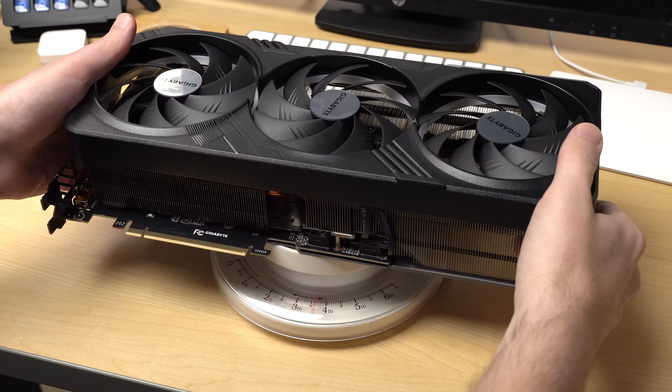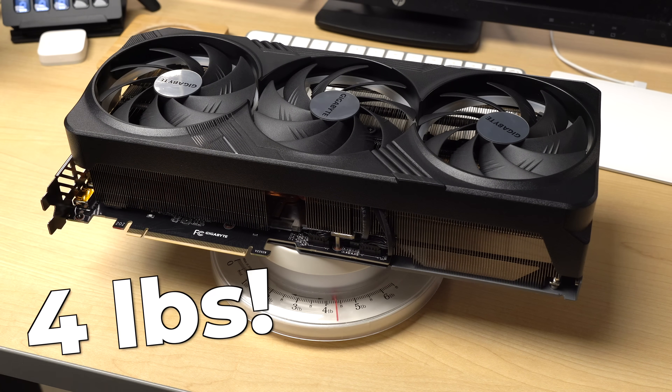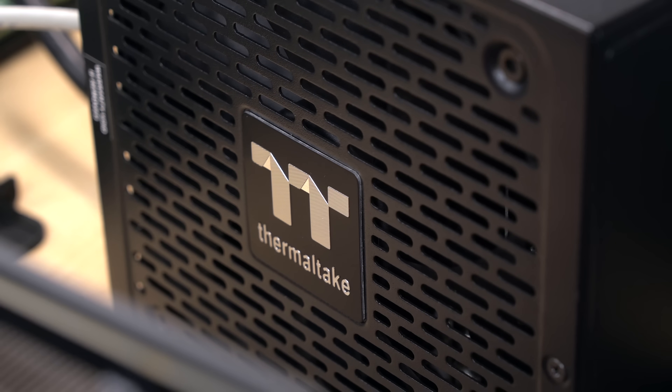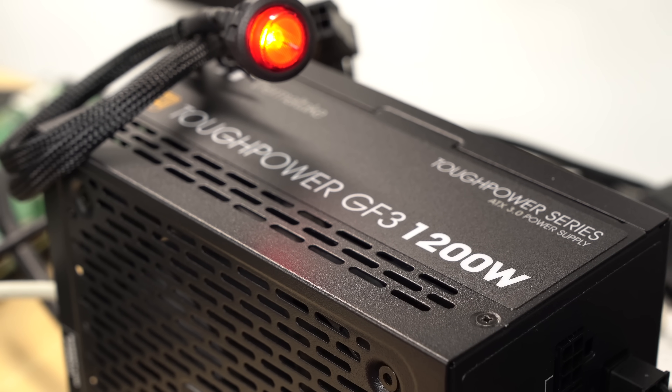I call this 4090 the Widowmaker. That's because my wife is going to kill me after she finds out how much I paid to make this video. This thing tips the scales at over four pounds — that's about two kilograms for all my non-American friends. I also had to buy a new power supply; this one puts out 1200 watts.